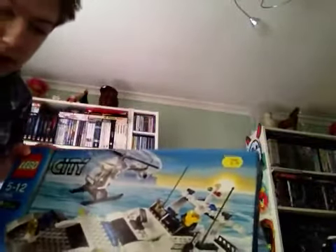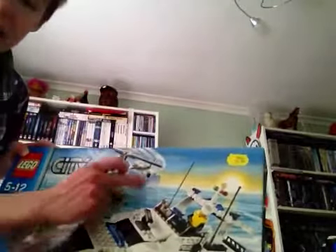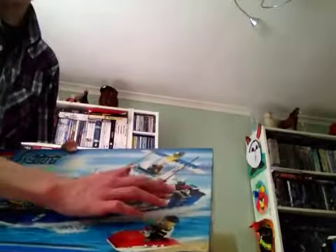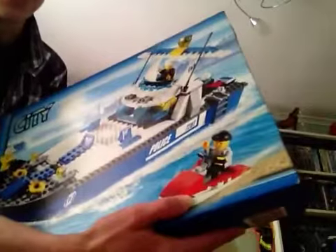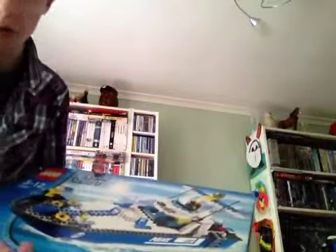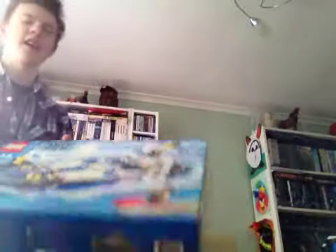With this set you get the police boat obviously, and you also get the police mini helicopter. With the 2011 set you get the police boat and a mini speed boat. With this set the robber has robbed something, and I think you get fewer pieces with this one.